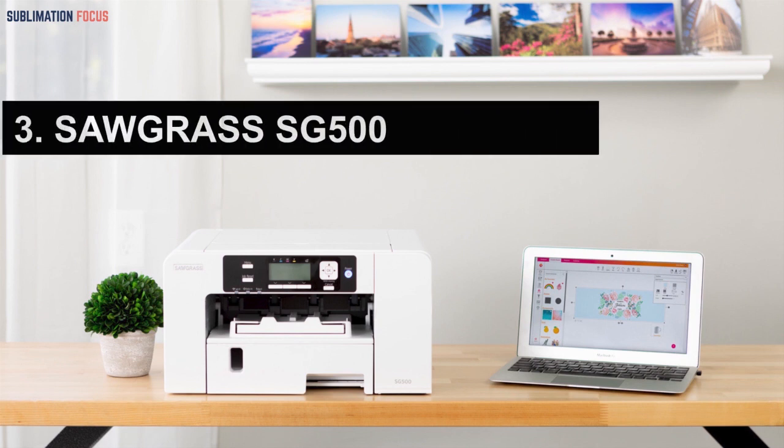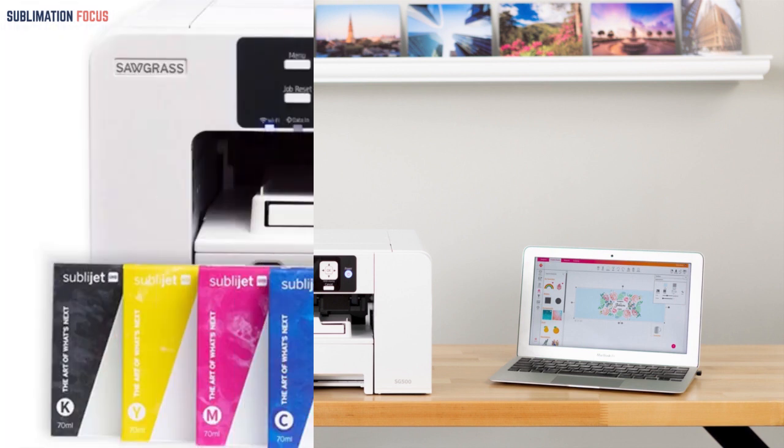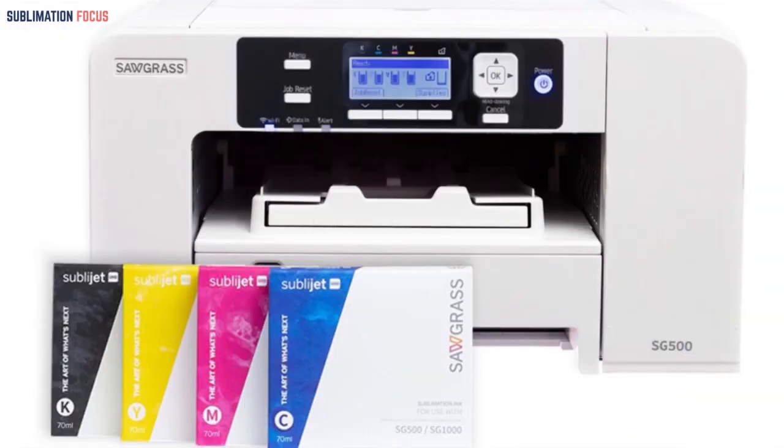The third on the list is the Sawgrass SG500, which is a budget-friendly option and cheaper than the other printers on this list. It provides similar features for less money, but has a few avoidable cons.